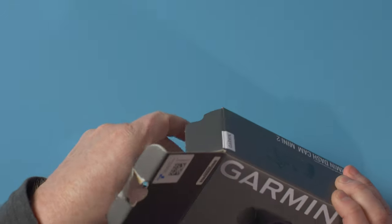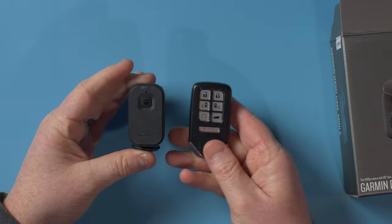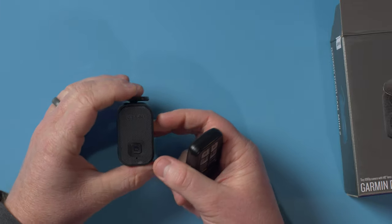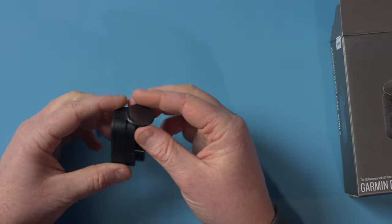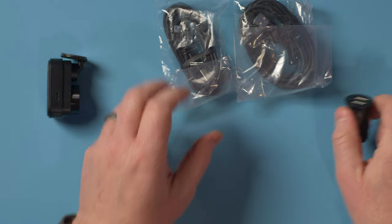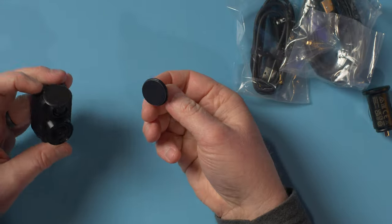So in here we have the Dash Cam Mini 2. Now they say it's smaller than your car key — and yeah, they're right. There's my car key and you can see just how compact this is. It does have a 1080p camera with a 140-degree viewing angle. In the box, it comes with some instructions, a dual outlet USB power supply, a four foot cable as well as a 13 foot cable, and a second mount.